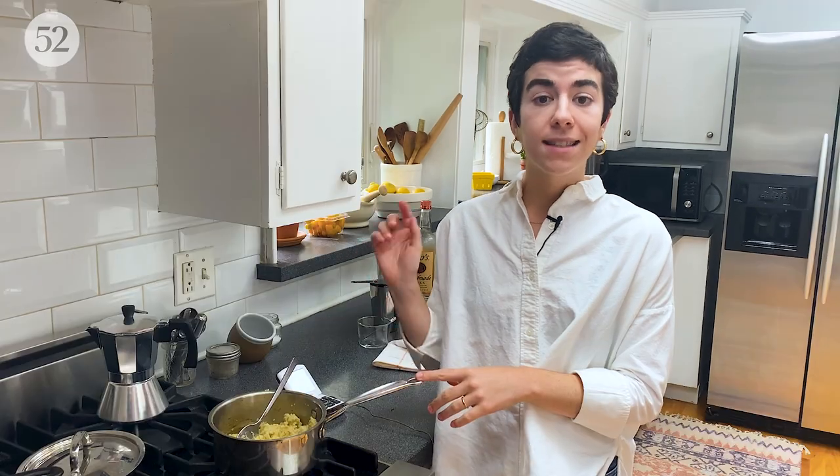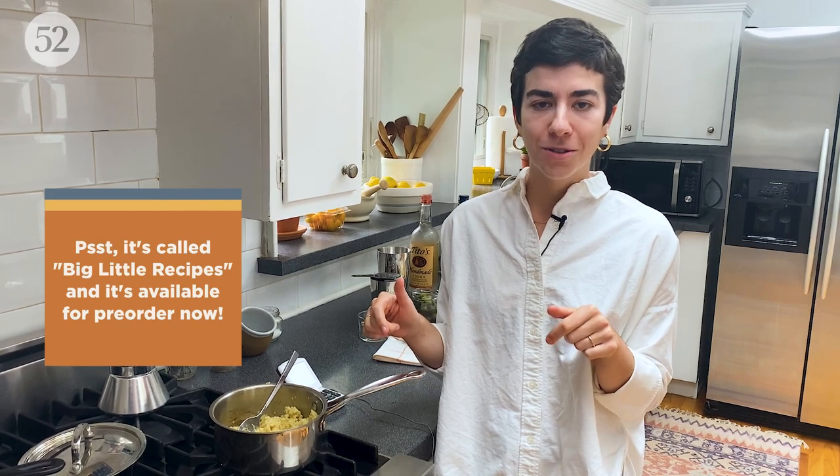Before we get into the martini, I always want a snack with my drink. Some nights that's potato chips or roasted nuts, but today we are going to be doing a two-ingredient fritter. This was one of my favorite recipes from the first year of the column, and it's actually going to be like a reimagined version in my cookbook that's coming out in October.